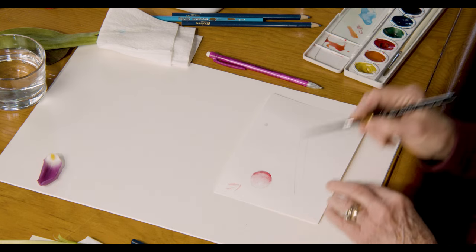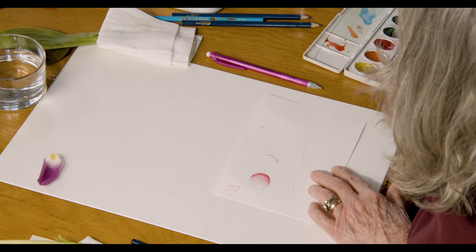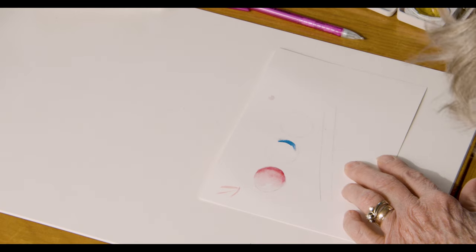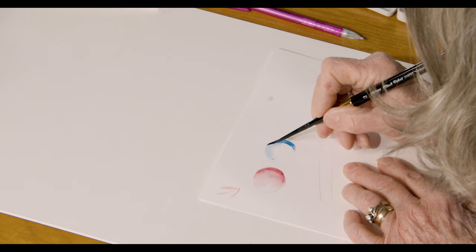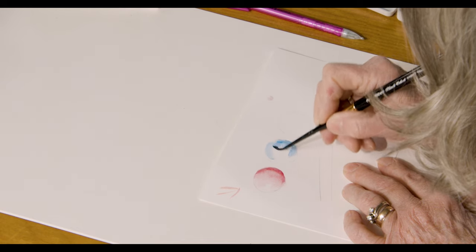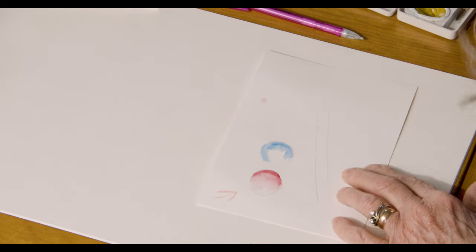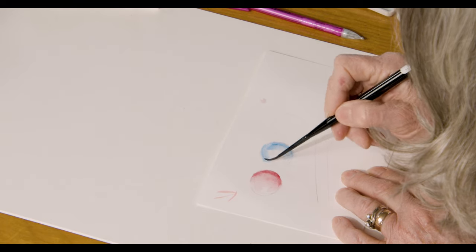You can try that with another color — the blue or the purple. Let's just go for something really dark. You can use this technique on the parts of your leaf, the parts of your flower, and of course I'm going to show you how to use it on the stem.